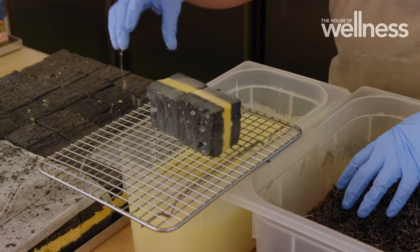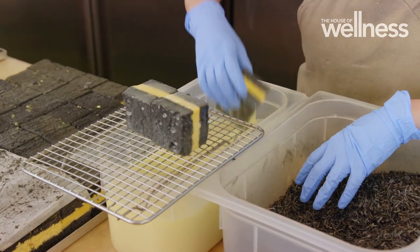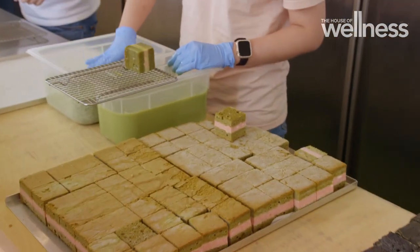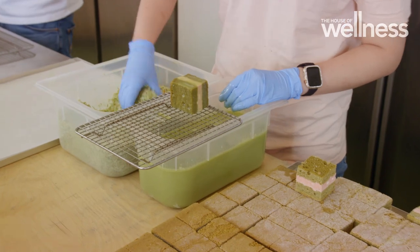We literally locked ourselves in a room for about two months to get the sponge right. The sponge was the hardest part — I had people left, right and centre giving advice and I was just like, no, I'm doing it this way. It's got to be light and spongy, but it also has to have enough stability to hold the cream and chocolate and keep the perfect square shape. Structural integrity — that's the most stressful part.